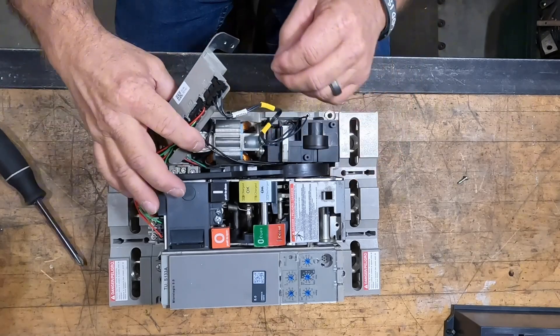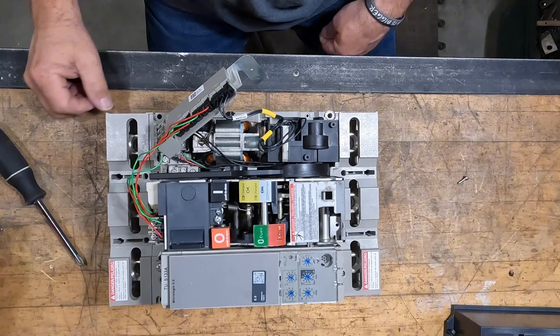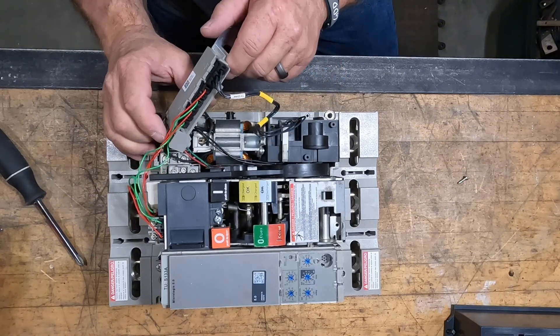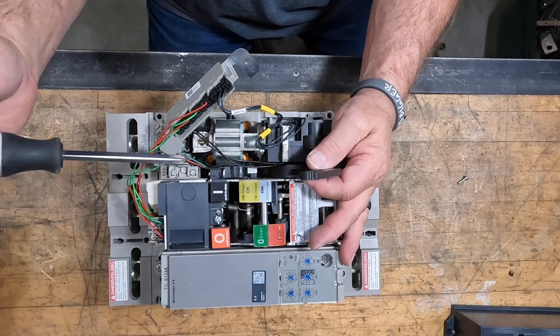Now we've got a retaining screw for the motor, and we've got to make sure that we separate the power source. You can see the rail with all the different green, red, and black leads going in.